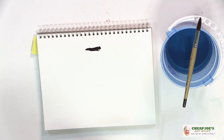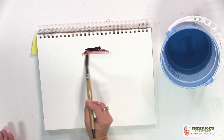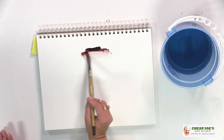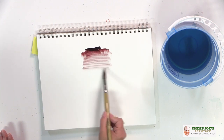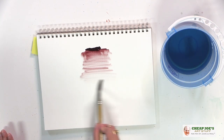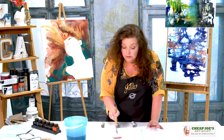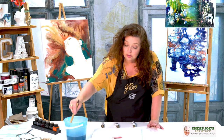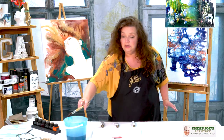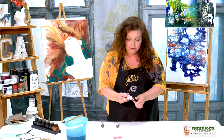Now on its mass tone it's extremely dark and rich, and you will see that it has this kind of mahogany look. But then when you thin it down, its undertone is very warm and on the pink tone. So it's great for flesh tones, sunsets, landscapes, and all that kind of stuff.